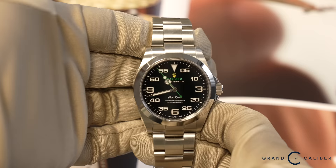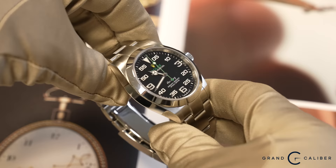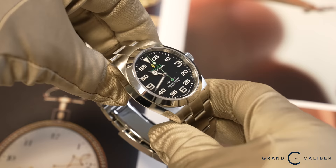The very first watch of the day is a 126900 Air King — the new Air King with the crown guards. Personally, I'd get rid of the crown guards; they look out of place to me. Historically, Air Kings never came with crown guards, and now they do.